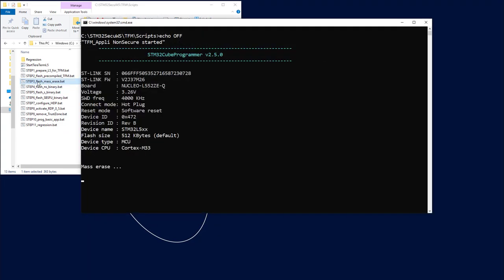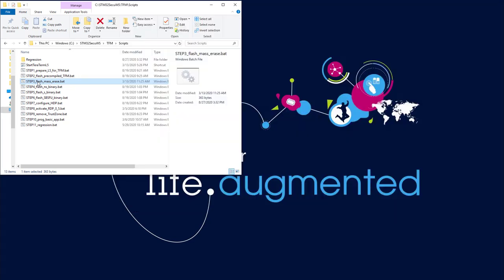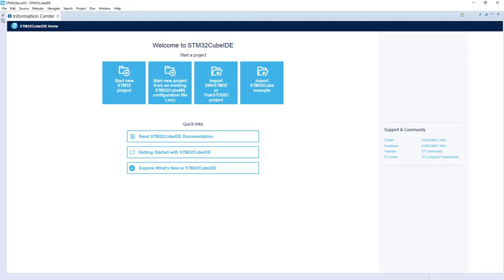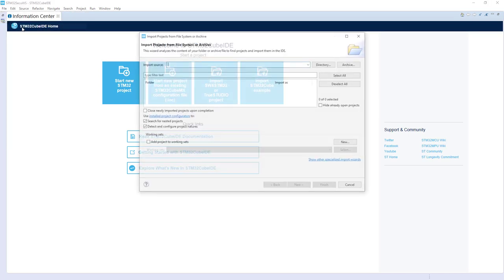Don't forget your flash mass erase to prevent any issue. And then let's launch CubeIDE. File, open project from file system.